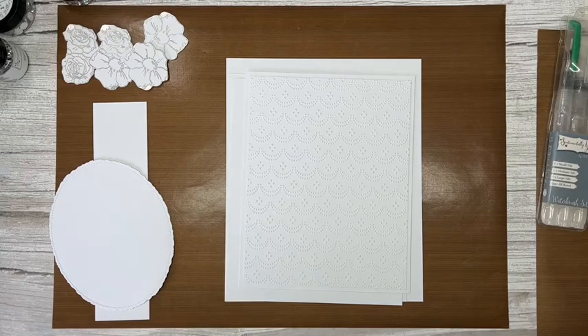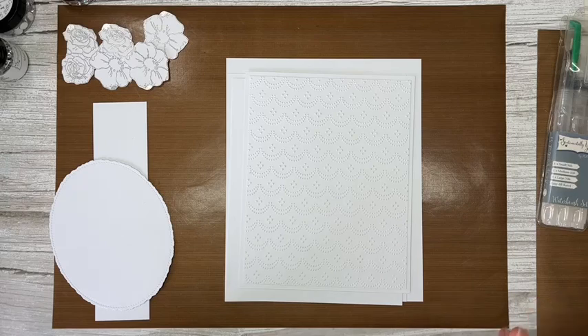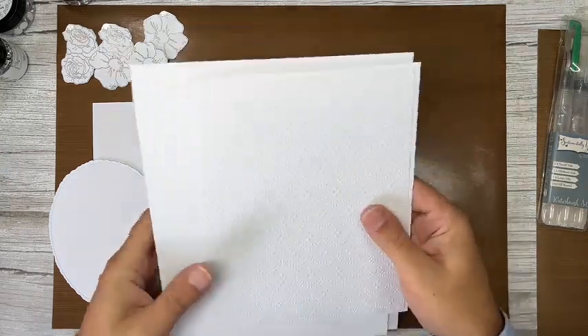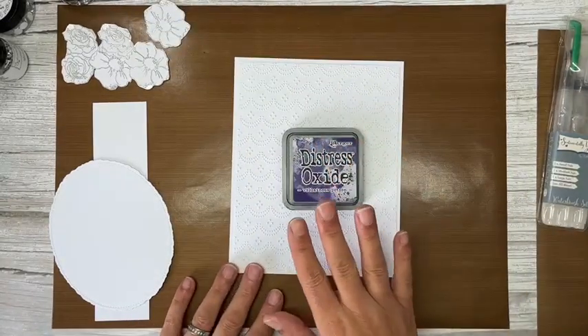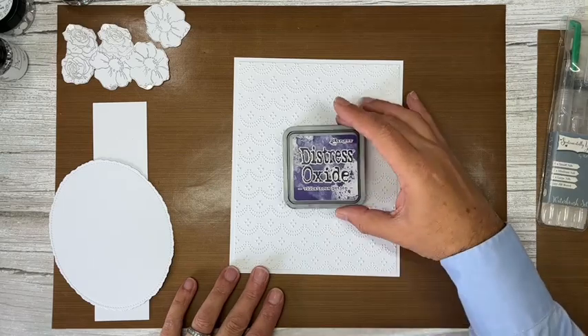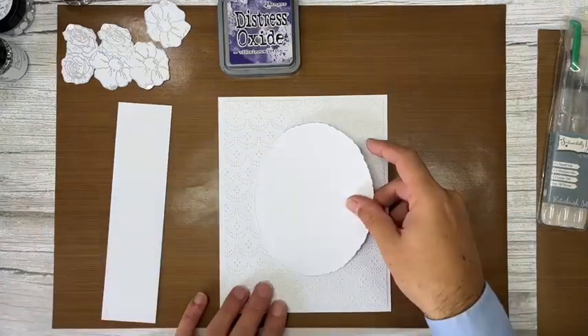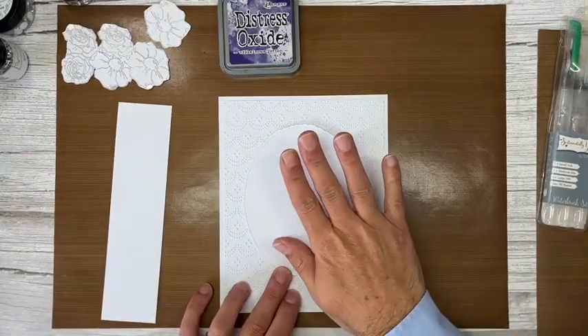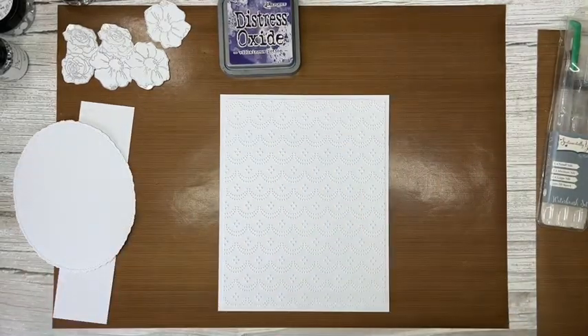I'll talk about colouring mediums when we get to that stage. I am going to colour some of these elements, but not all — I want it to be really subtle. We're going to start with this piece I've already embossed. I already know I'm going with a purple-lilac theme today, so I've chosen Villainous Potion ink and I'm going to brayer it lightly over the embossed piece.